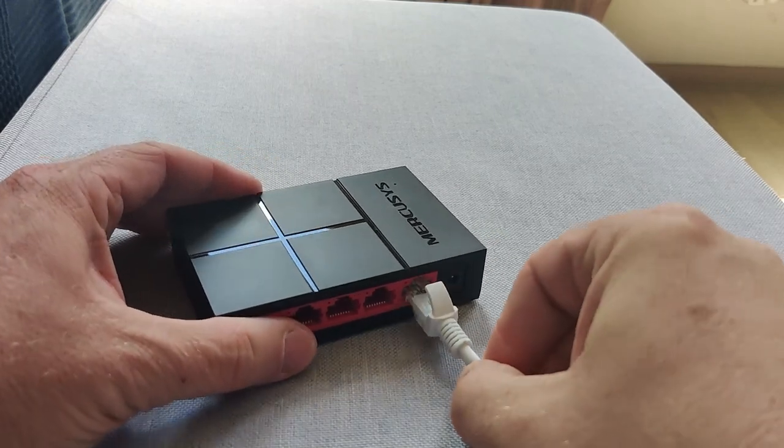Once you've chosen where to put the switch — near mains power and reachable by cable through your building — you need to do the wiring. One end connects into the new switch. In the old days it mattered which port you used, and you needed a special crossover cable when connecting two network devices together. But nowadays that's basically always auto-sensing: the switch detects the connection and crosses the cables internally. So you can put it in any port you like.